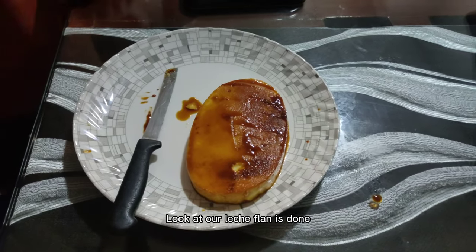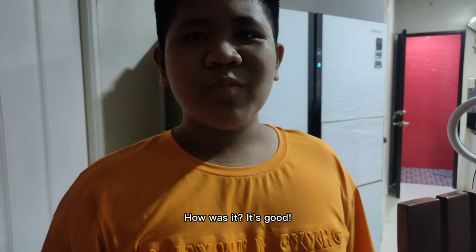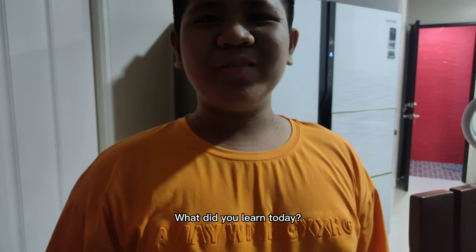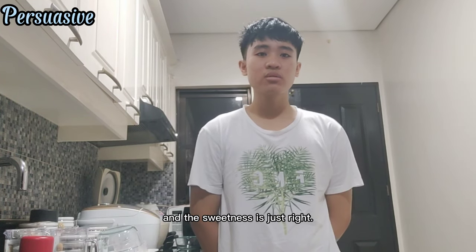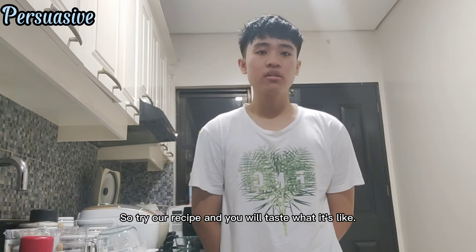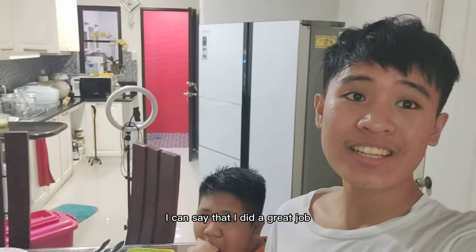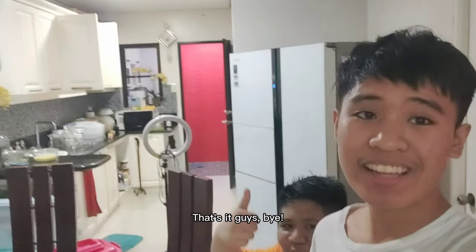Our leche flan is done and we will do a taste test. How was it? It's good! What did you learn today? How to make a leche flan. The leche flan was delicious and the sweetness is just right. So try our recipe and you will taste what it's like. I can say that I did a great job teaching my brother how to make a leche flan. That's it, guys! Bye-bye!